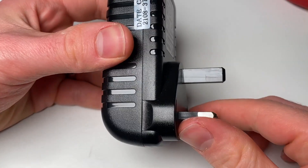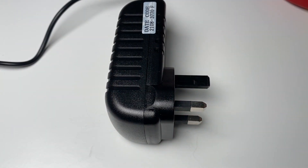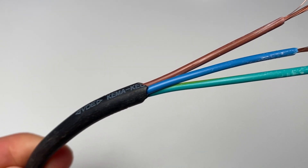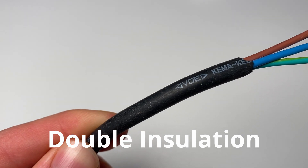Some plugs will just have a plastic earth pin and not brass. The reason for not requiring an earth wire is that if an appliance is double insulated, it doesn't have to have an earth wire. For an appliance to be classed as double insulated, the basic requirement is that one single fault can't cause any metal parts to become live. This is usually achieved by having at least two layers of insulating material between your live conductors and the outside of the appliance.